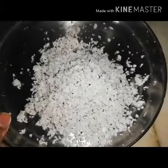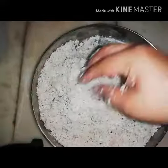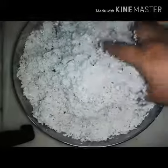Let's try this with a soft sauce. I'm going to mix it with 2 tbsp and a little bit.